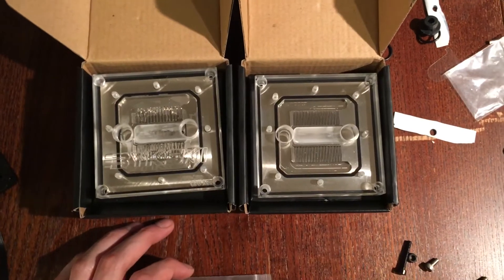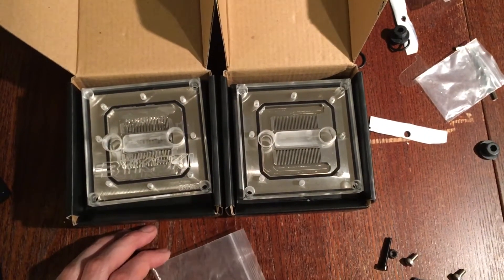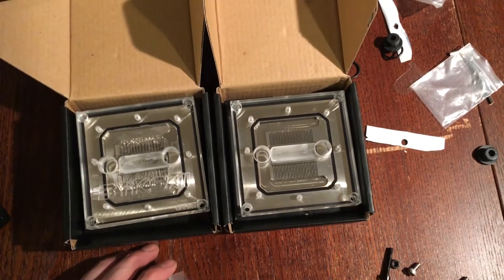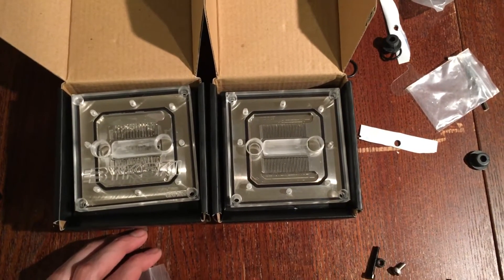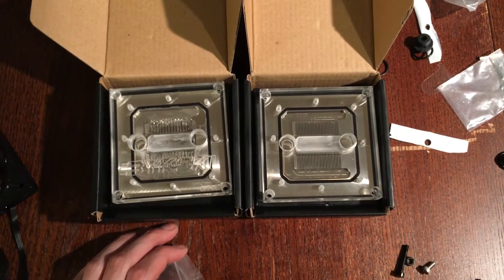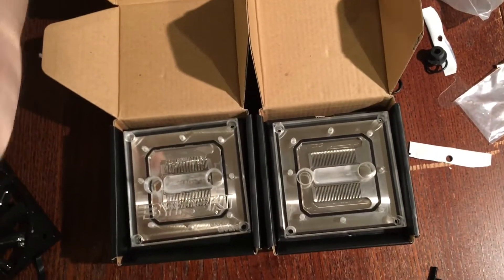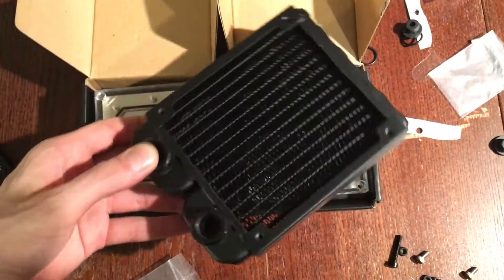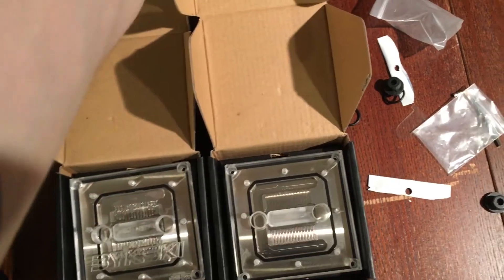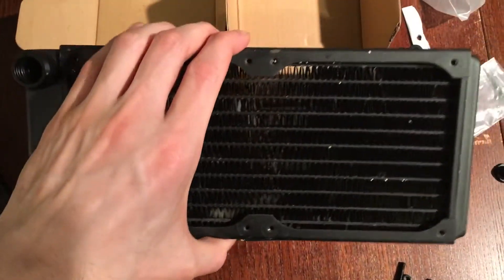If you're running X99 — 6-core, 8-core, or 10-core — this is the CPU block for you. You're definitely going to want to consider throwing in some big radiators. You're probably going to want to have at least two 120s or a 240 for it, but that will get the job done.